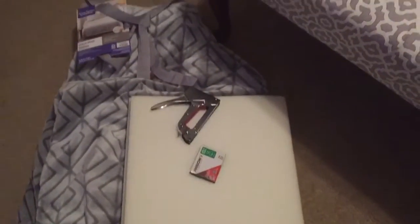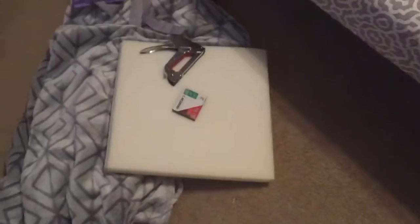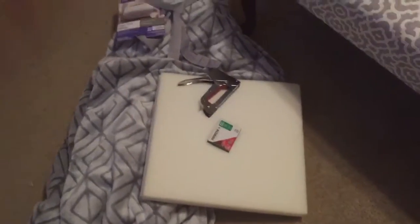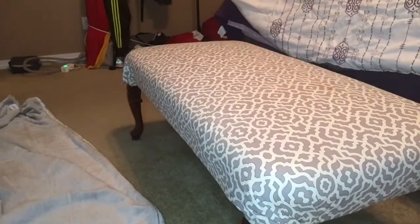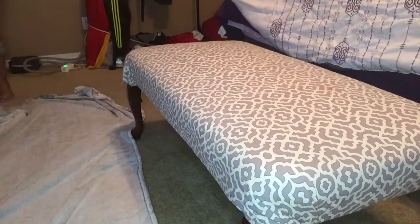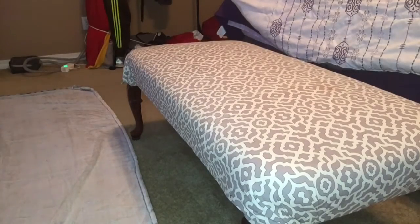I have these little foam squares I've literally had since we moved here, whenever I got this bench, and I was supposed to use them. I really need to get some reinforcements like some type of wood, but for right now I'm just going to get it done. I got my staple gun and my staples, so let's get started. I'm going to spread the blanket out so it will be straight and even when I get ready to flip the bench over.